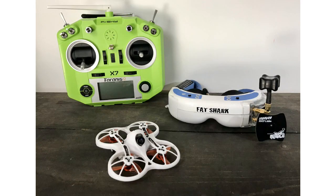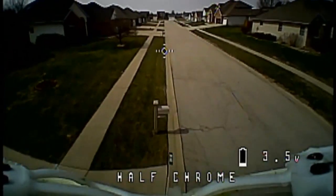Hey guys, Jack from Halfchrome. Today I've got my Tiny Hawk, and this is probably my current absolute favorite quad. I love flying this thing — it's an absolute blast.